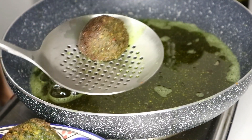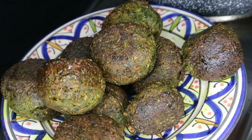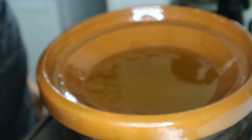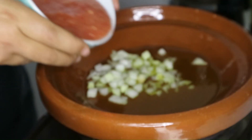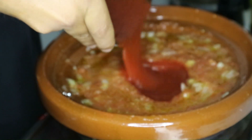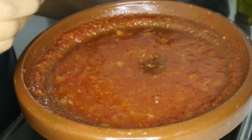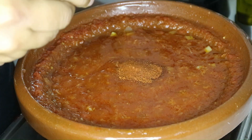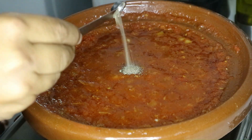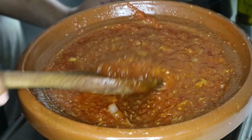Now we'll move on to the tomato sauce. Add some of the diced onion, the tomato, half a can of tomato puree, some of the grated garlic cloves, one tablespoon of homemade harissa, one tablespoon of paprika, some black pepper, half a tablespoon of salt, half a tablespoon of curry. Add some boiling water and stir well.